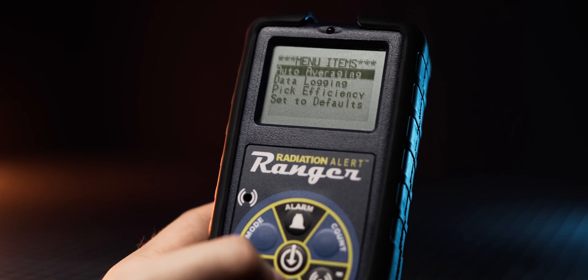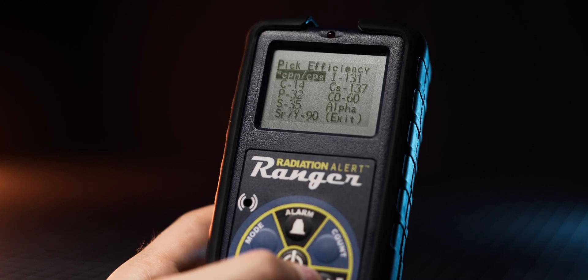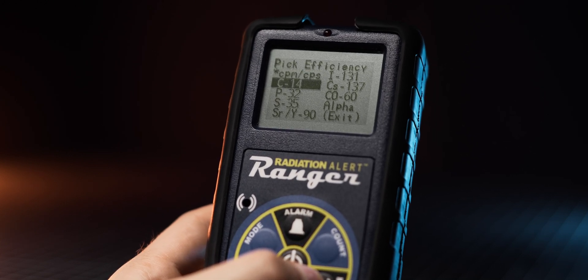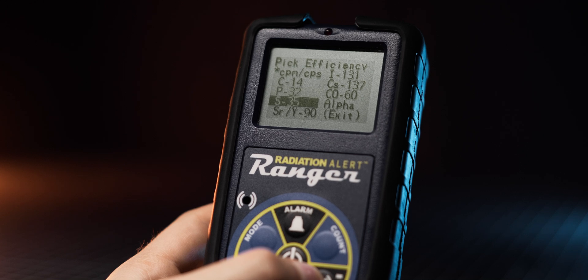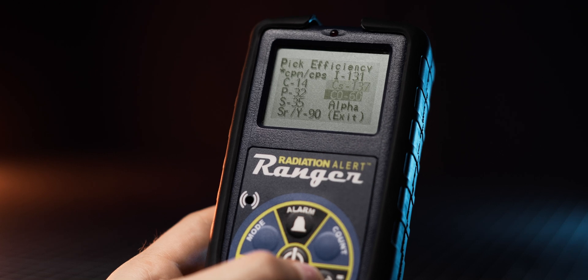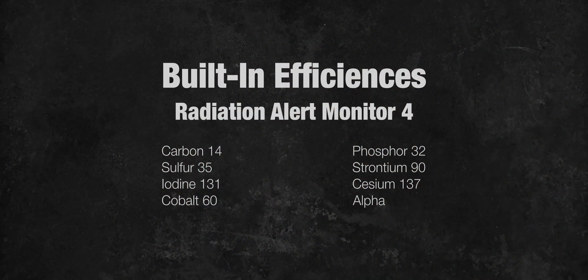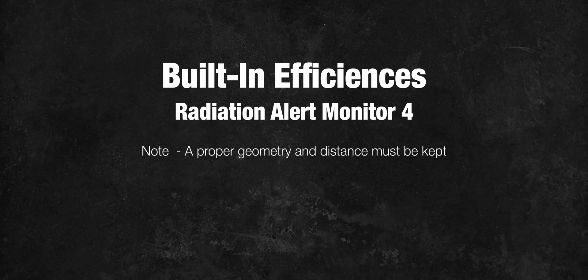Another great feature is the range of built-in efficiencies for different radioactive isotopes, which include carbon-14, phosphorus-32, sulfur-35, strontium/yttrium-90, iodine-131, Cs-137, cobalt-60, and a general alpha setting. This allows the meter to show accurate readings for those isotopes in becquerels or DPM. Keep in mind that for this feature to work, proper geometry of the source and the correct distance from the detector must be maintained.